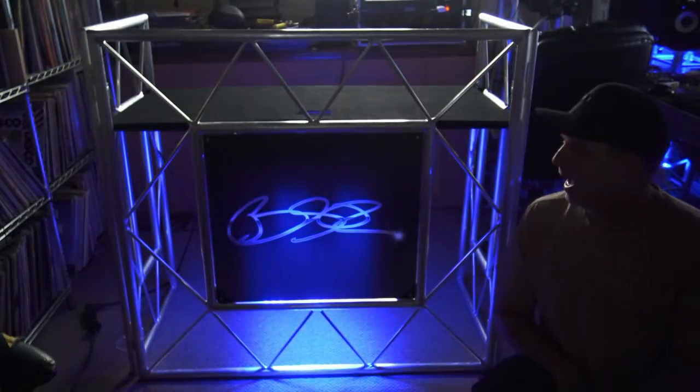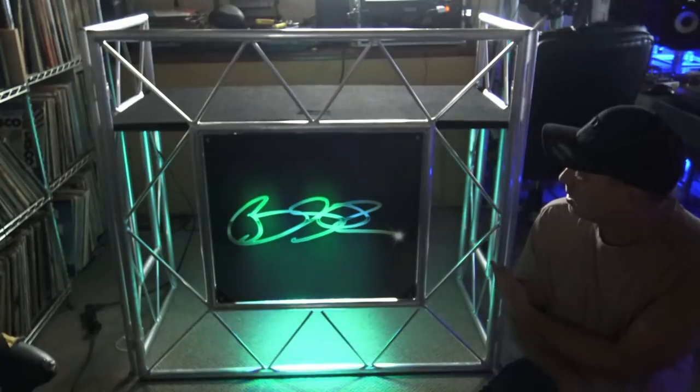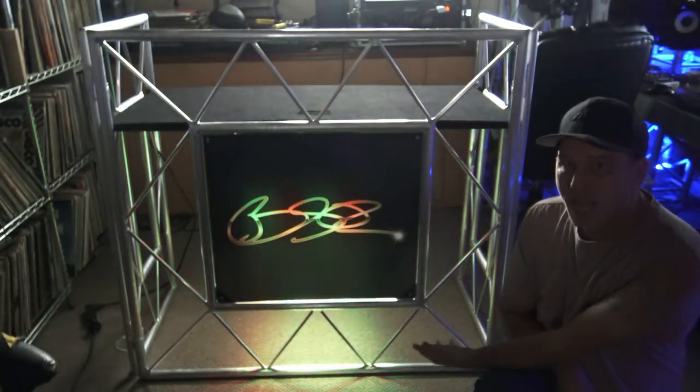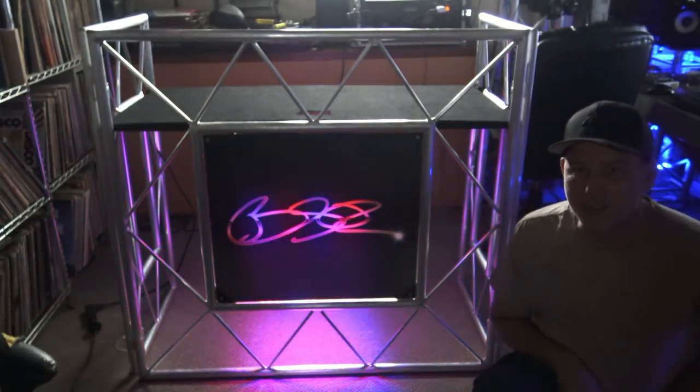I want to show you what I got. This method I'm doing right here is pretty cool. I've got a hot spot down here as you can see, but other than that I'm pretty happy with it, and it costs like I don't know, 150 bucks max. Let me show you what I did.